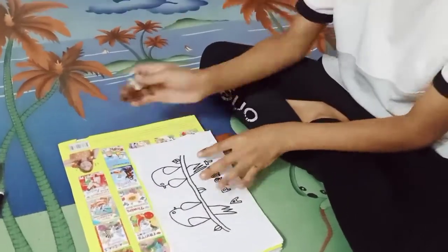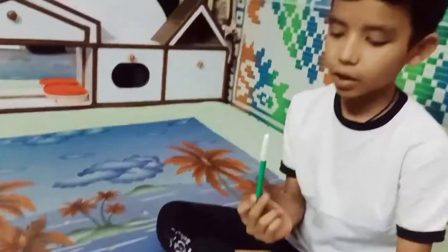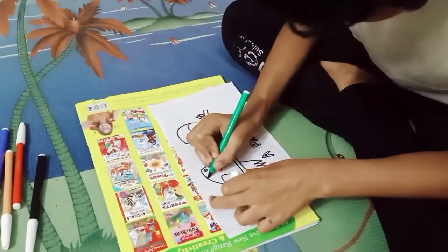Okay friends, I have made the outline color. Now I am taking a marker with dark green. The right side is okay.